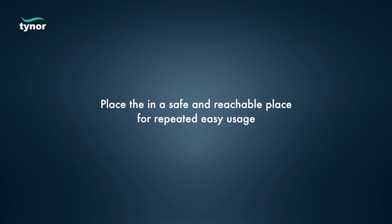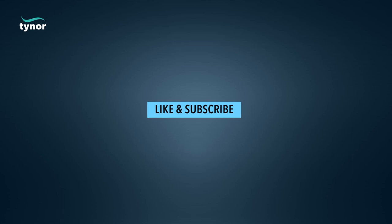Place the ortho heating gel bag in a safe and reachable place for repeated easy usage. Thanks for watching. If the video was helpful, please hit the like button and subscribe to our channel for more info. Log on to www.tynorindia.com.